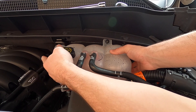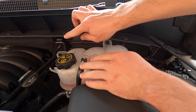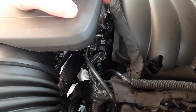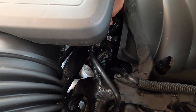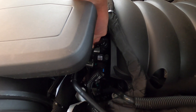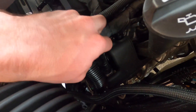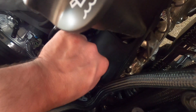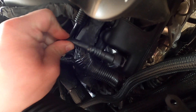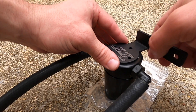Alright, popped her loose. Now we can mount our bracket up. Before we do that though, let's go ahead and remove the stock PCV hose — always want to say PVC. So right here, your little gray tab — push it and it will slide off. Can be a little bit tight, but once you do the top one you can rotate it a little bit, get your finger in there, and out she comes.